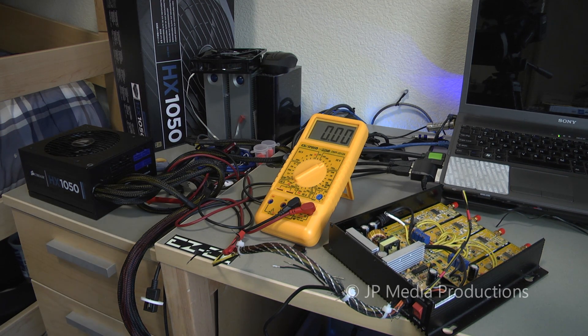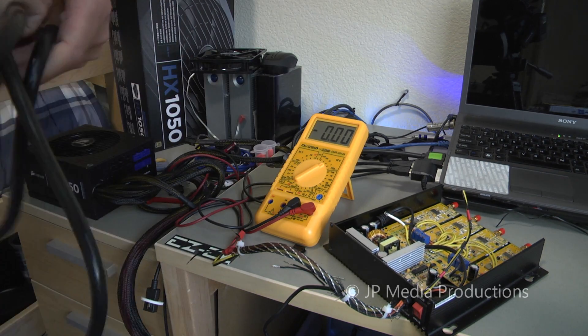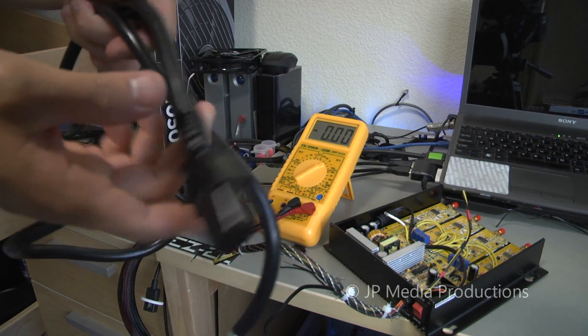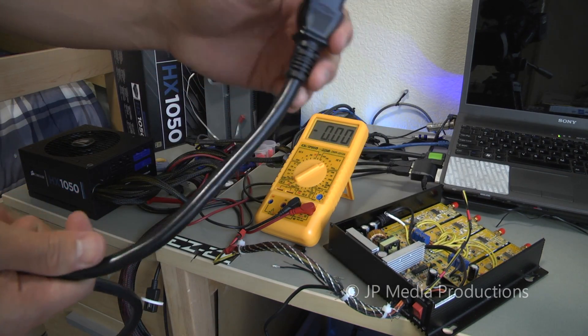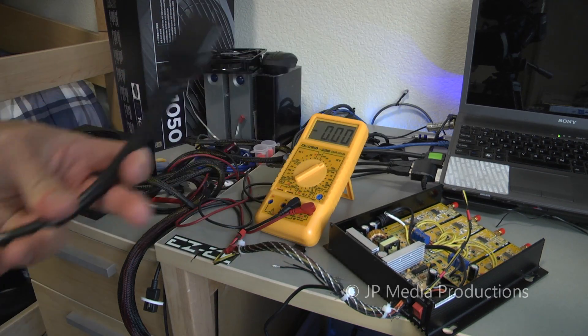So I like to do that test before I actually start converting. First things first, let's connect the power supply to the wall. This is the provided power cable that came with the Corsair 1050W power supply. Note how thick the cable is compared to your traditional sub-1000 watt power supply — a thick cable is better for delivering over 1,000 watts.